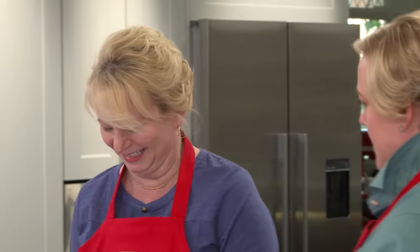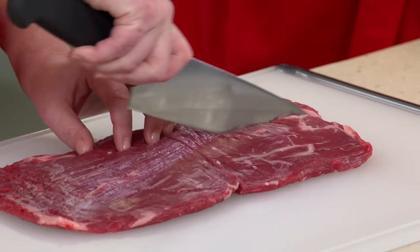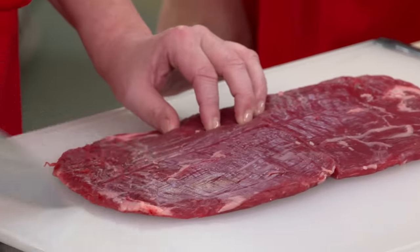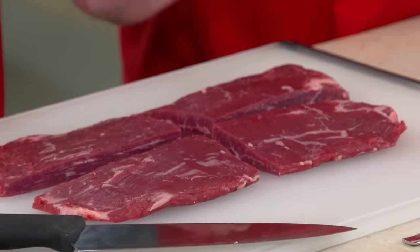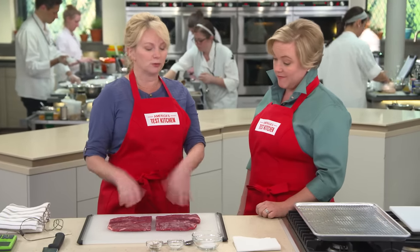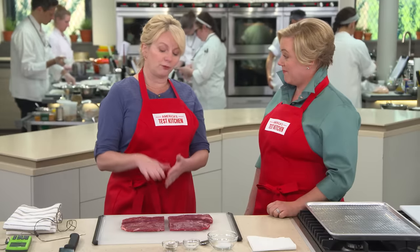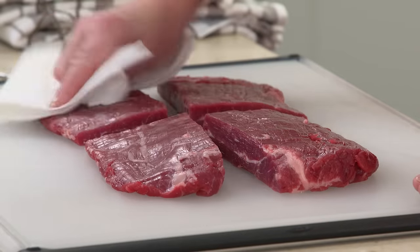So we're going to cut it so that it fits. I'll take a sharp chef's knife, go right across the grain, and then lengthwise. We want seasonings to penetrate the meat, but we also want to help out with browning on the exterior, because it's a relatively thin piece of meat. So we want it to brown quickly before it cooks all the way through. I'm going to take some paper towels and just pat it dry.